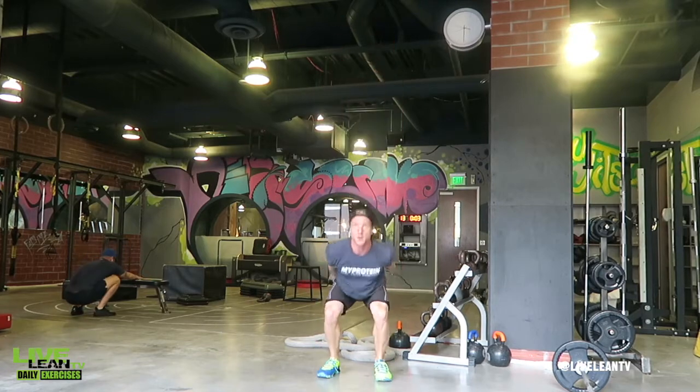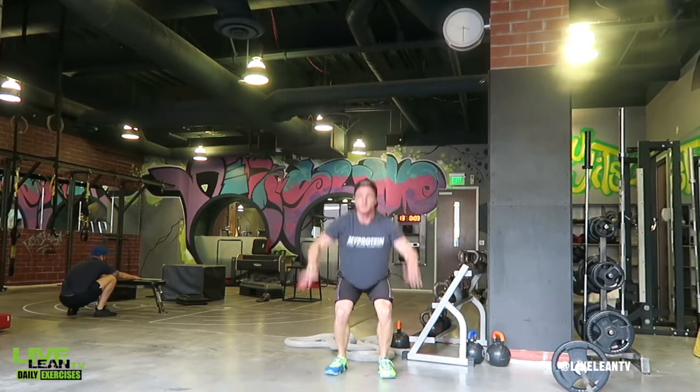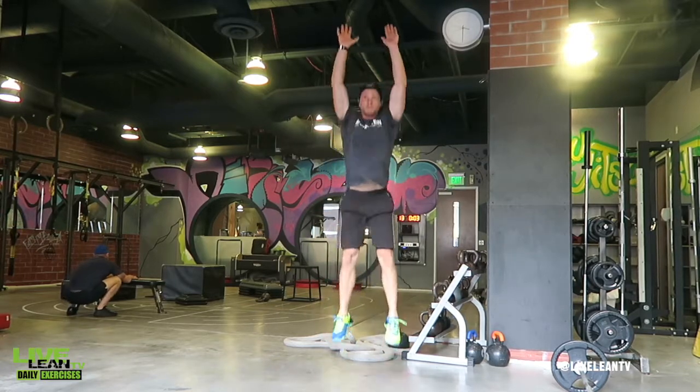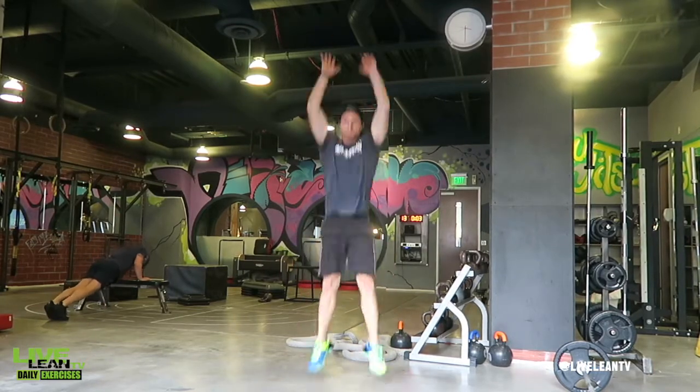Then with power, quickly explode up by extending your hips forward, press your feet through the ground, and lift both of your arms overhead as you jump as high as you can. Cushion your landing by keeping your knees soft and move directly back into the squat, then explode back up into the jump again.